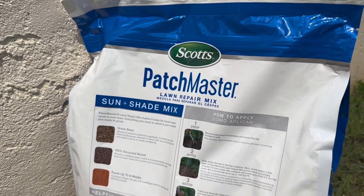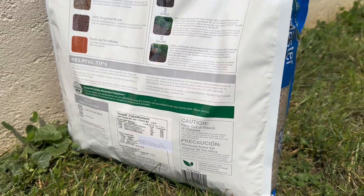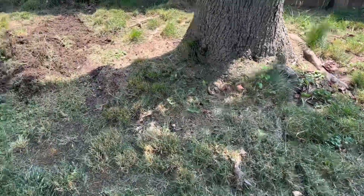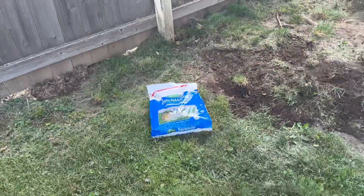What makes this lawn repair mix stand out is the convenient combination of grass seed, fertilizer, and mulch. It provides all the essential components in one bag, eliminating the need for multiple products and simplifying the repair process. Whether I'm dealing with bare spots or thinning areas, this mix has everything I need to achieve a lush and healthy lawn.